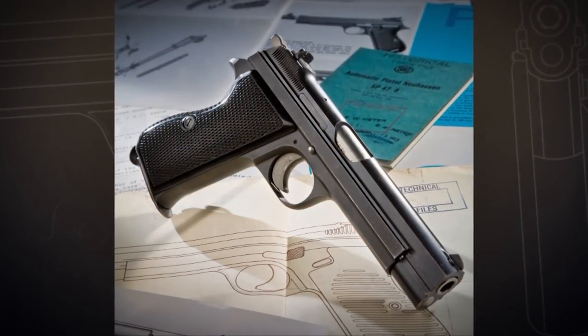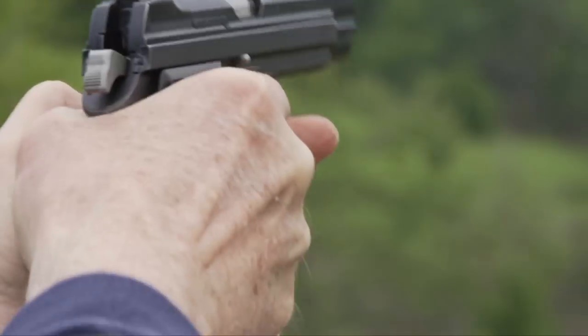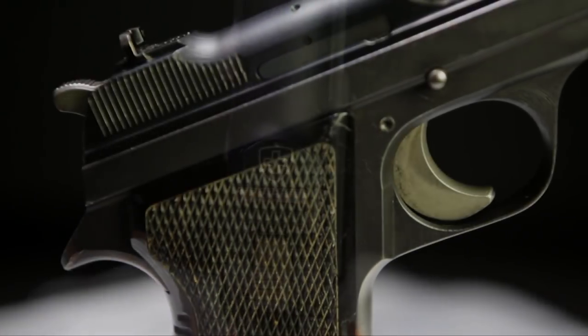The P210 is called simply the Model 49 as the Swiss Army pistol, and these guns are just simply beautifully made. The machining, the bluing, the polishing on these guns is absolutely magnificent, and it's funny to think this is a duty pistol — the Swiss military pistol for most of the 20th century.